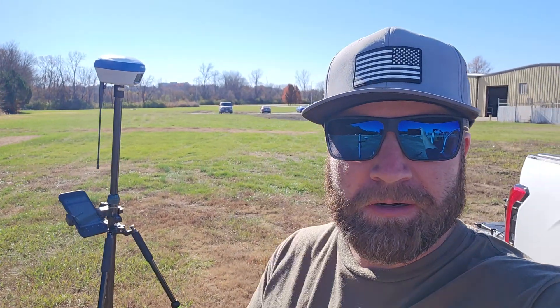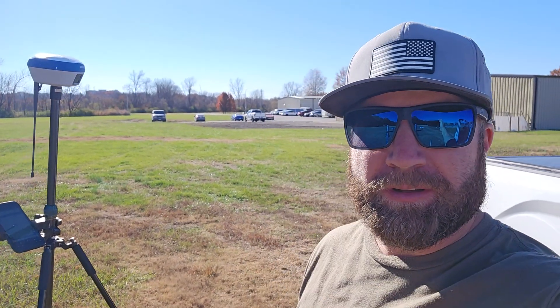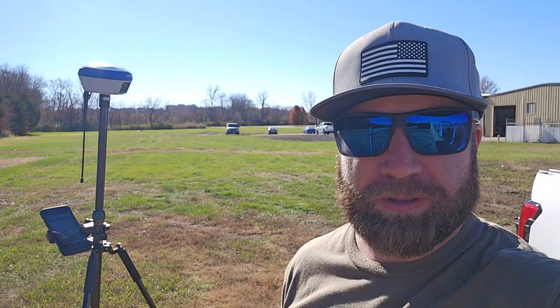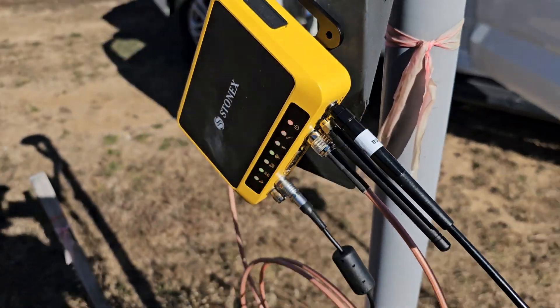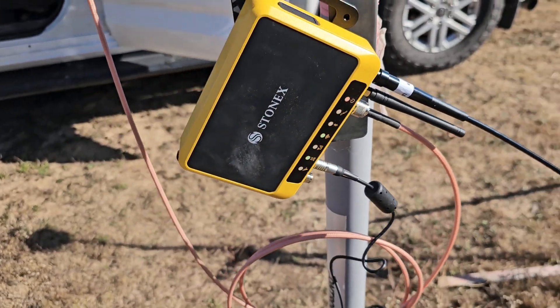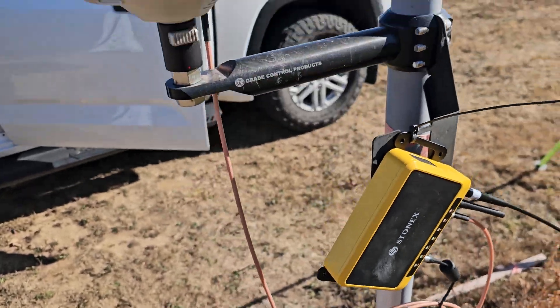How are we doing everyone? Back out here with another product that I think is gonna be beneficial to a lot of you — could be a good solution going forward for a variety of different things. And what that is — you're gonna forgive my setup here — but this is the SC600 Plus from Stonex.